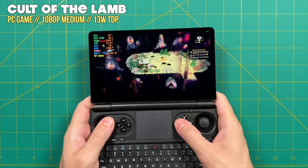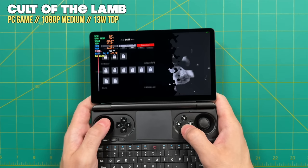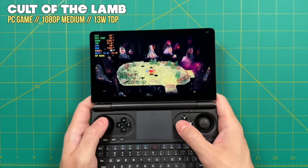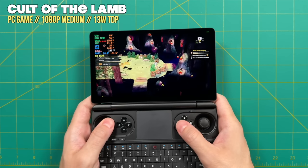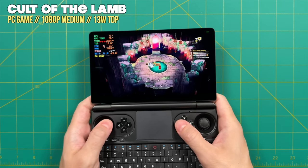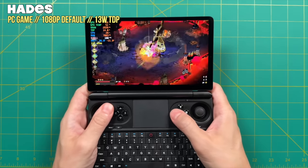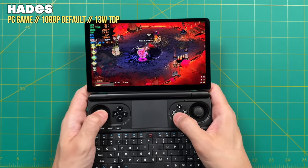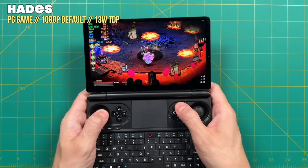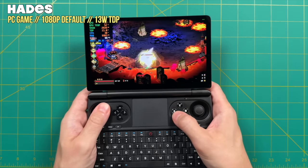The review unit sent to me is not the final retail version — for example, this one has increased insulation padding compared to what reviewers like ETA Prime tested. GPD has also decided to change the overall top metal shell, swapping it for a plastic cover in hopes of reducing ambient heat. In combination with the increased insulation, we're not sure exactly how much ambient heat will remain in the final retail unit, so I can only test what I have in my hands.